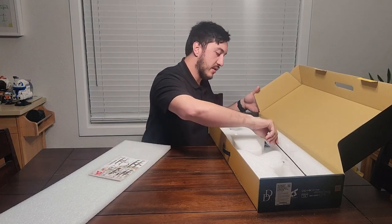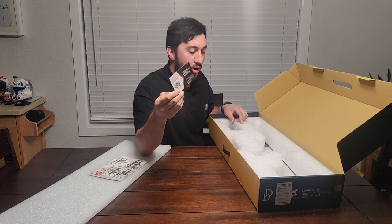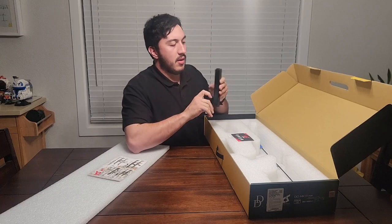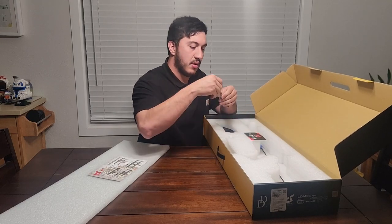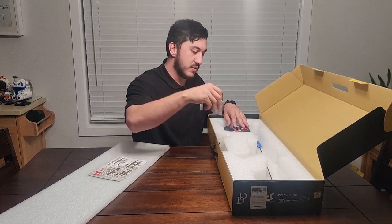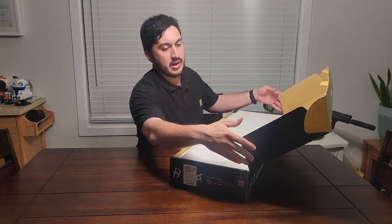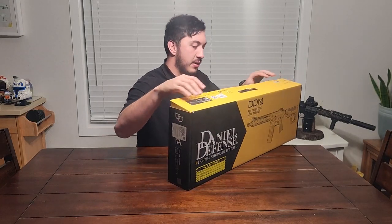Inside the box comes the gun. You also get an unjamming rod as always, an ICS product instruction manual with a QR code, and a Daniel Defense product registration card, as well as a mid-cap magazine that is metal. You also get a Dean's connector and some fuses for the gun.